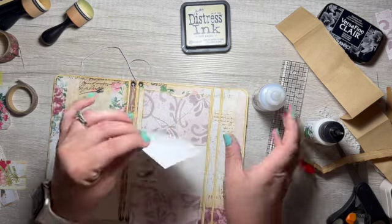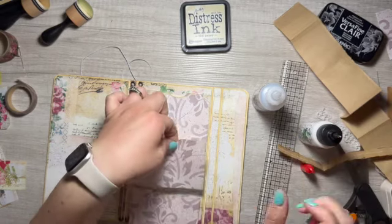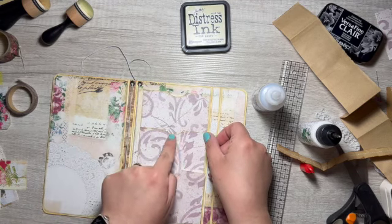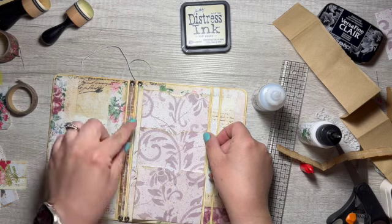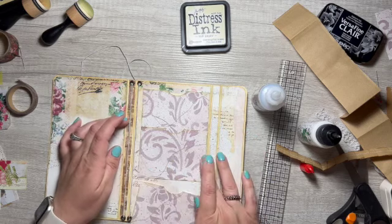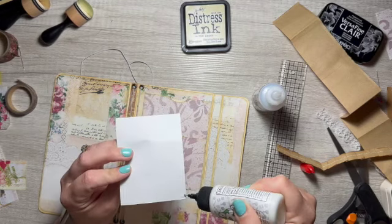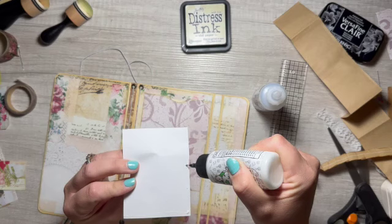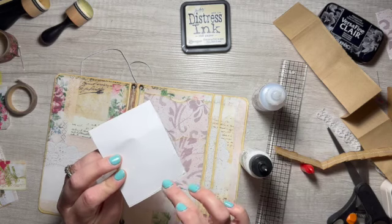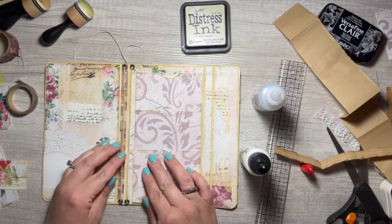And then the next one — again, only two sides. I probably should look at how far to put this down to where this one looks good, because you also don't want to see the bottom of this pocket. This one will be glued on three sides, and this one will be glued on three sides. And that will get placed right there.